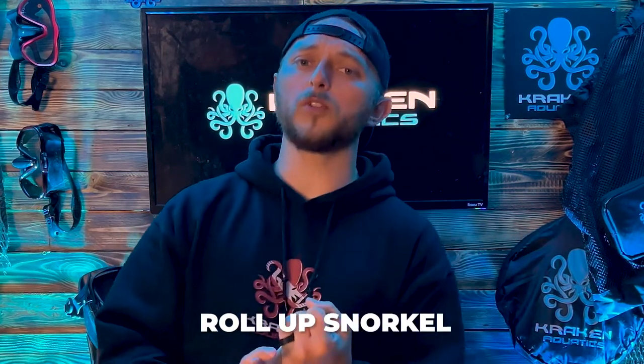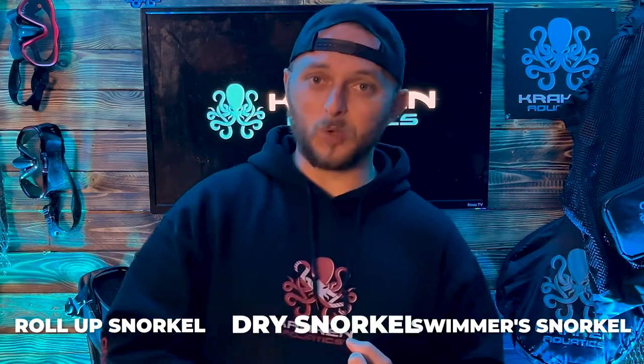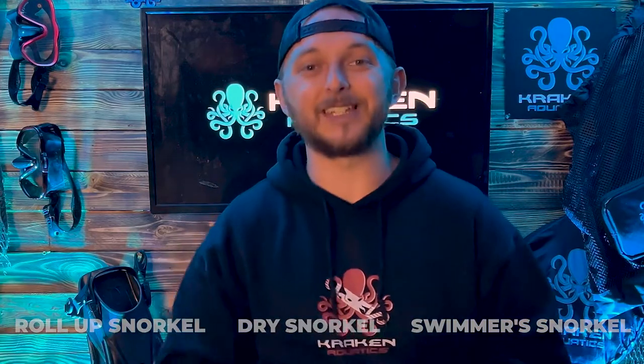Today we're gonna tackle how to clean and maintain the three variants of Kraken Aquatics snorkels. We're gonna look at the collapsible silicone snorkel, the swimmer snorkel, and the dry snorkel. So come with me to my kitchen sink and let's get started.